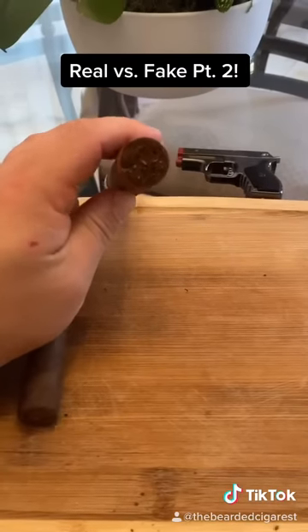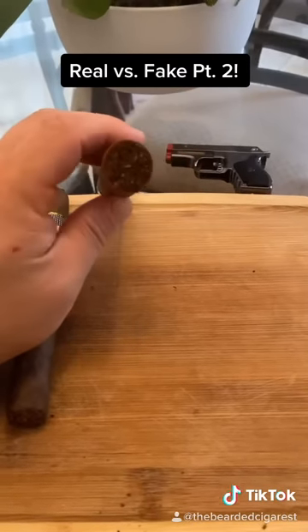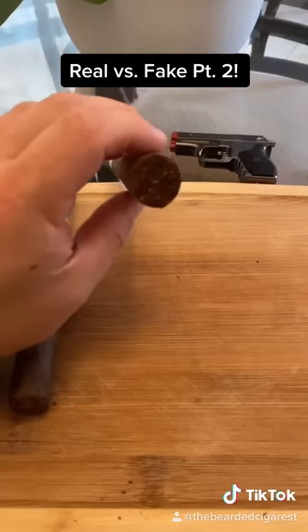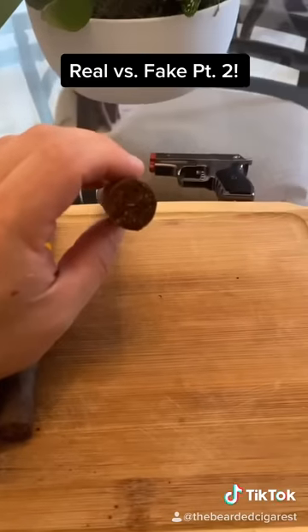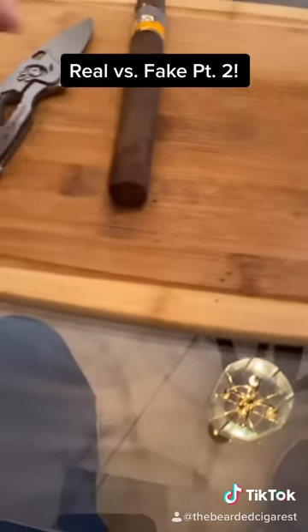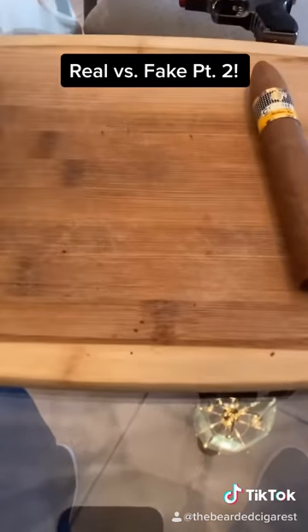On your real, look at how nice and neat that tobacco is placed, it's fully cut — and you could also see the dust just coming off of this cigar on the table.